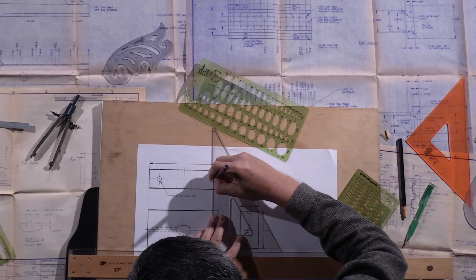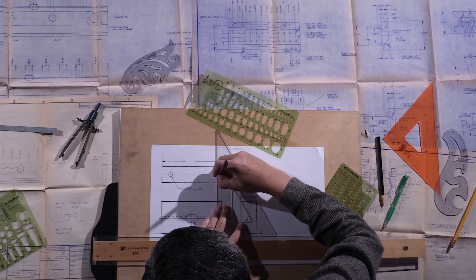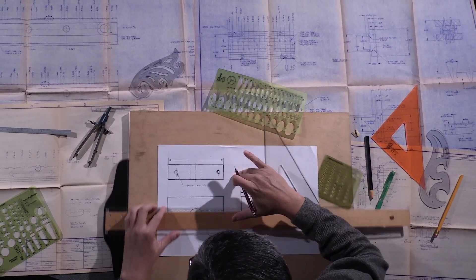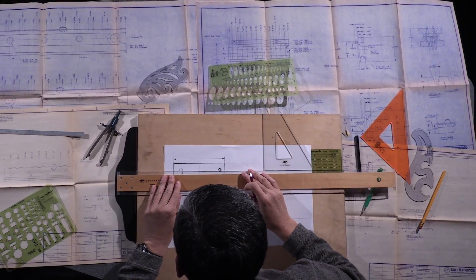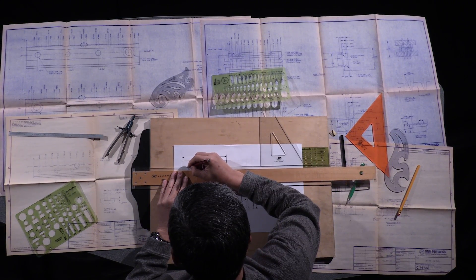What she did is she paid for me to attend a vocational school of mechanical design and engineering. Although not an engineering school, it taught me the basics on how to do mechanical drawing.